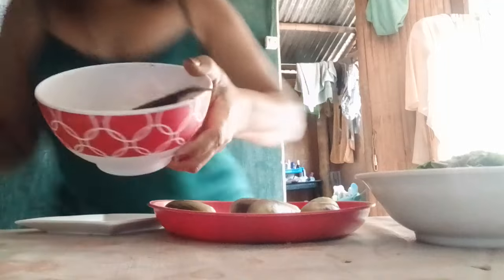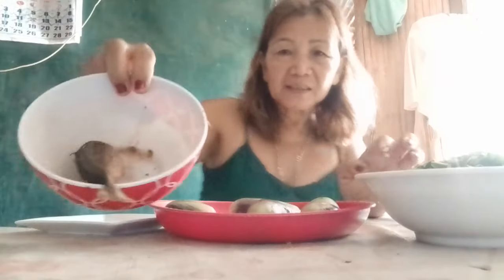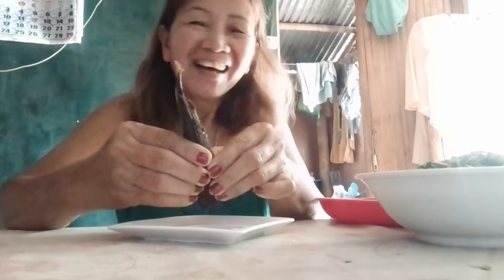I saw one leftover fish in my refrigerator, so I need to cut it into small pieces. This is the leftover fish.